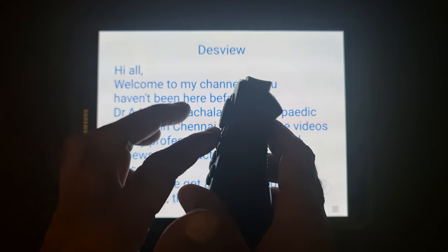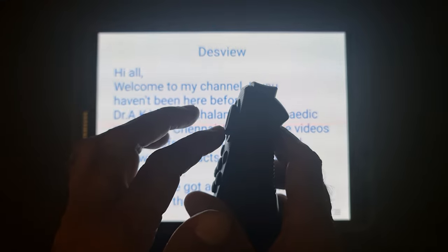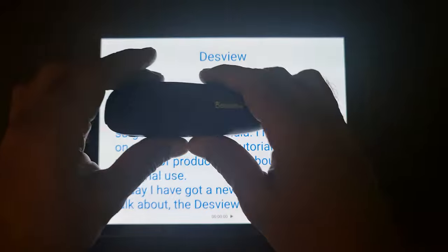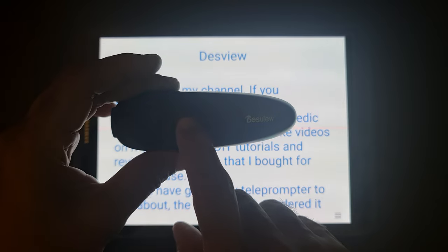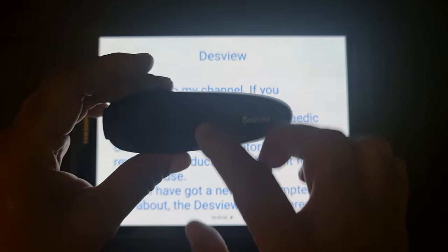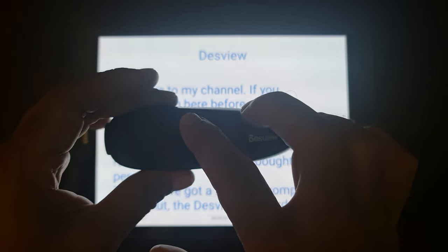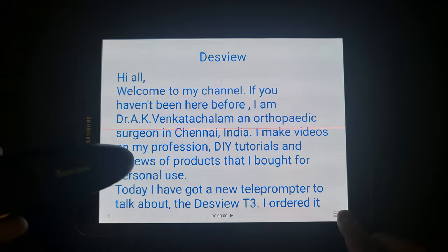There are more buttons on the remote. At the top there is a scroll up button and at the bottom a scroll down button. To the right there is a fast speed button and to the left a slow speed button. To the right there is also a menu button, which lets you access the menu function on the teleprompter app interface and navigate the various menu options.